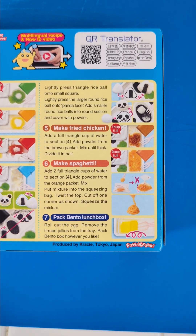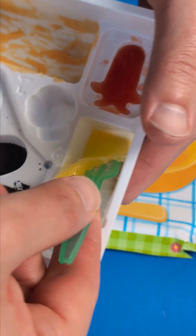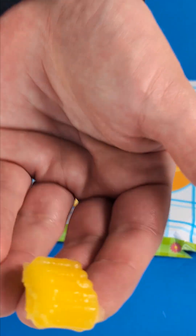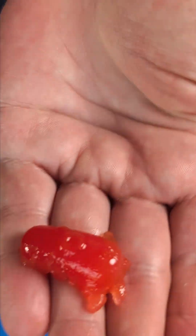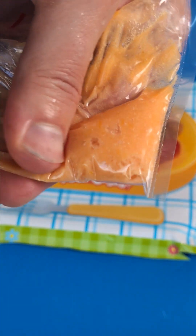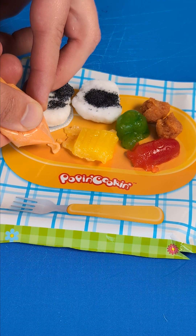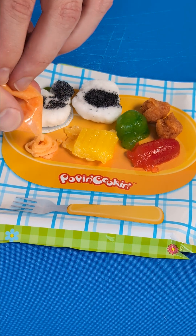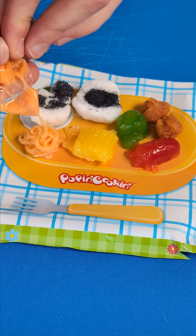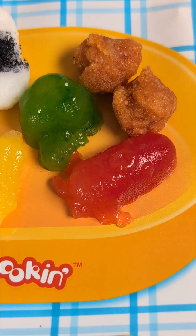Now we put together our bento box. We bring out the broccoli — nice broccoli. Then we bring out our egg roll, we fold it together so it kind of looks like an egg roll. Then we bring out the sausage, looks like a squid or something. Beautiful. Back to the spaghetti — we have to squeeze all of that into a corner, cut a little hole in the corner, and then we can squeeze out the longest spaghetti that you've ever seen in a mini bento box. Look at it go — it's still going, going, going until we have all of the spaghetti goodness on our plate.